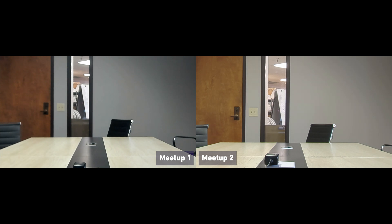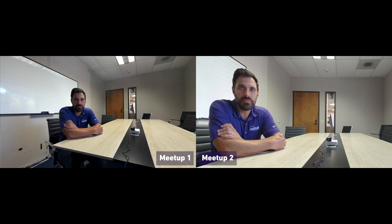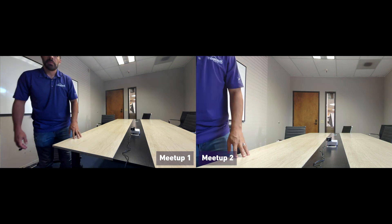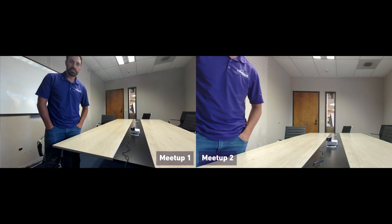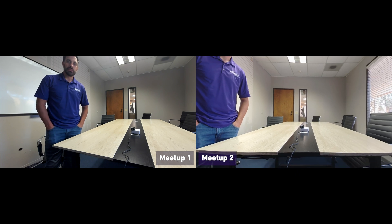Now going really close to the camera — this is what it looks like when you're this close. This is what it looks like from this angle, and this is what it looks like when standing up.